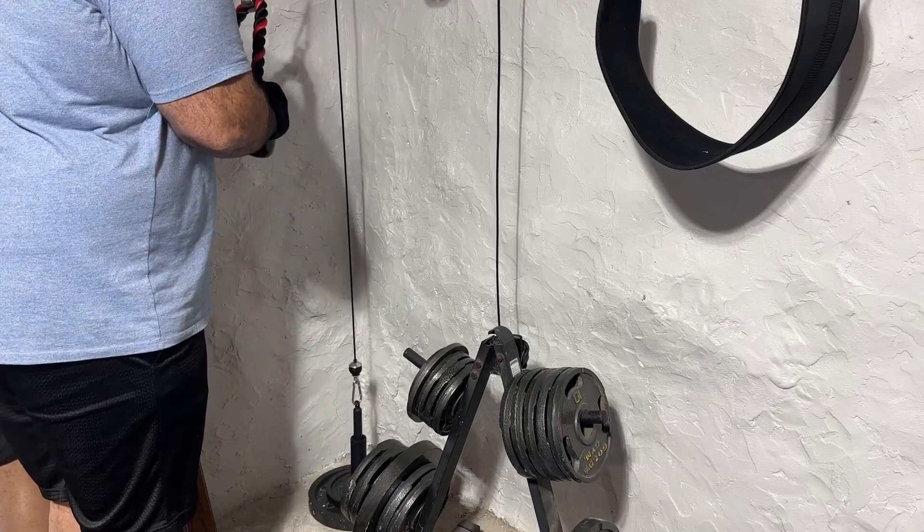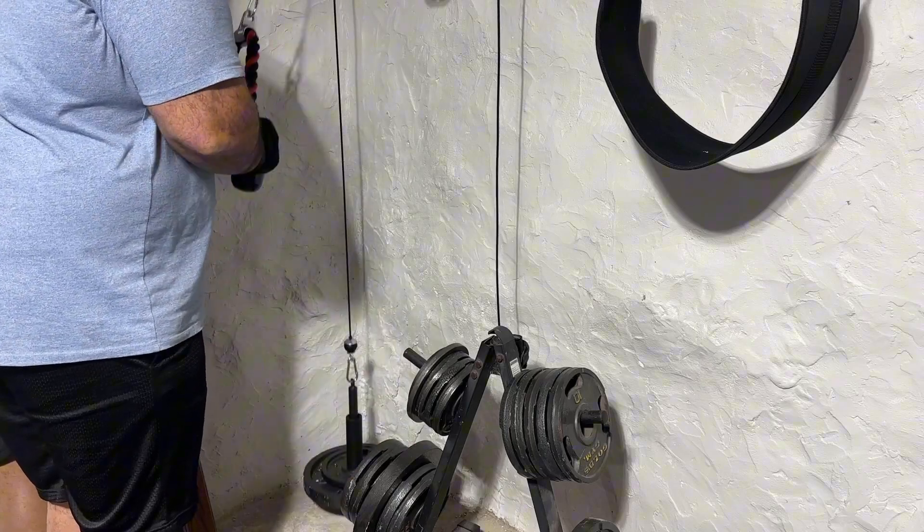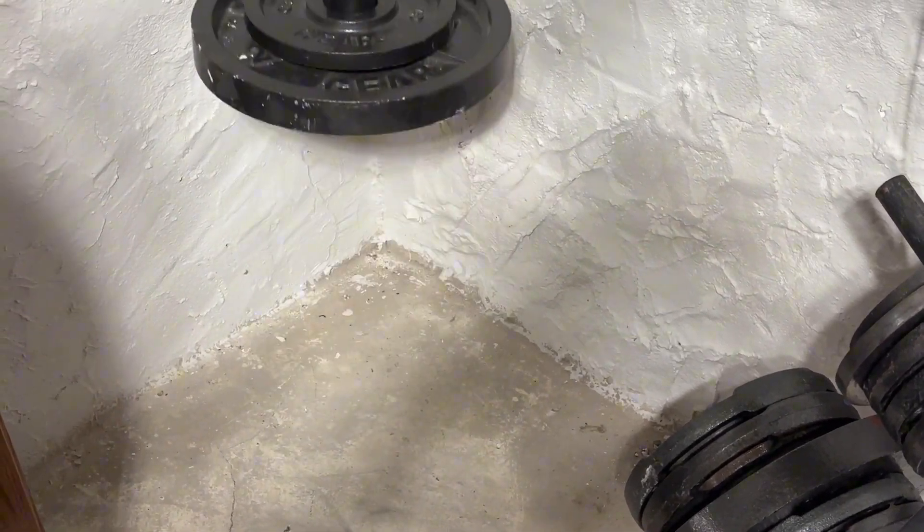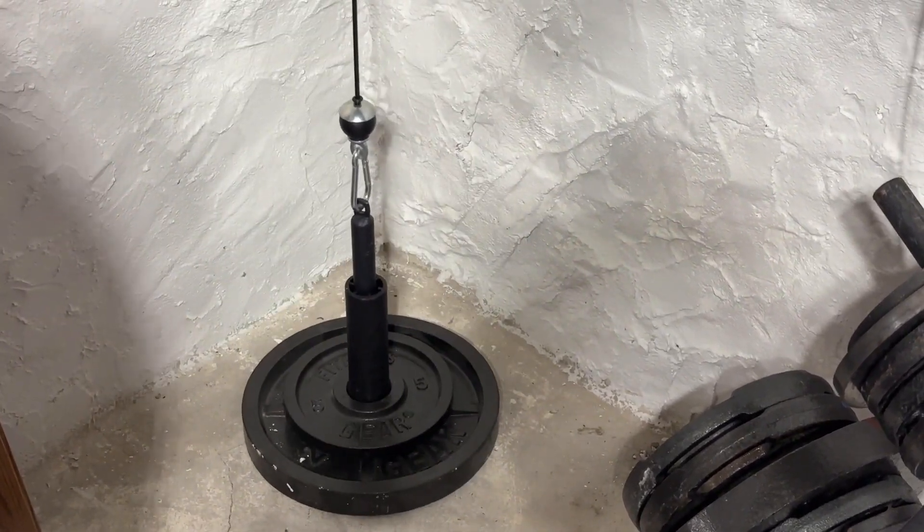This is my review and overview of the SIRT weight pulley system. I purchased this system because I didn't have room for a full cable machine, but I still wanted to have those cable workouts.